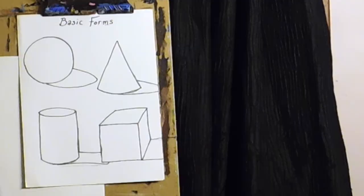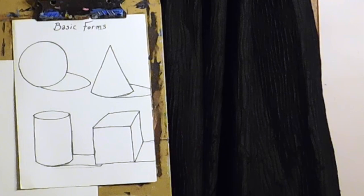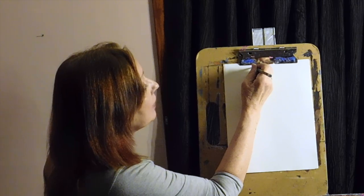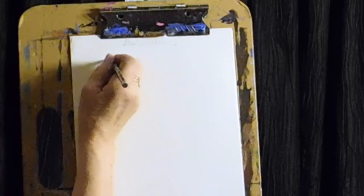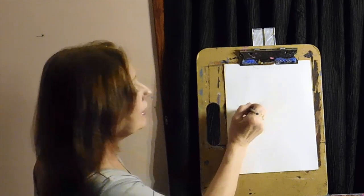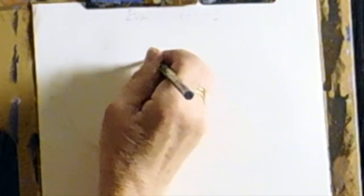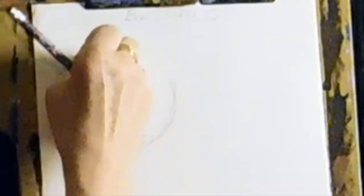Get out a piece of white paper and a pencil. We're going to draw in the four basic forms. Draw very light and loose so you can erase the lines you don't like. We can write at the top 'basic forms.' First we're going to draw the sphere — put your lightest touch, round and round, maybe ten times. Some of those lines will be the ones you want. Then step back, look at what lines make a nice circle, and darken those in. Erase the others if you like.